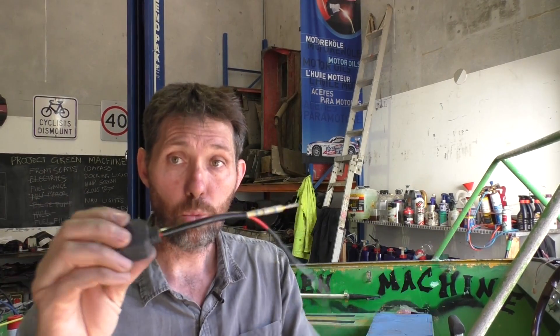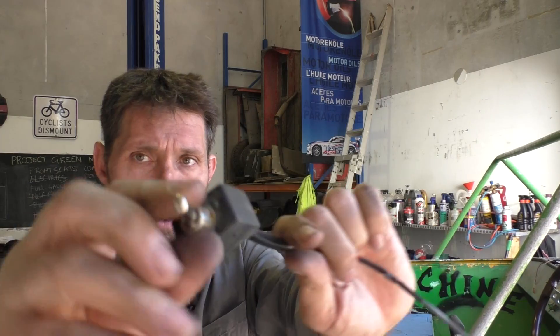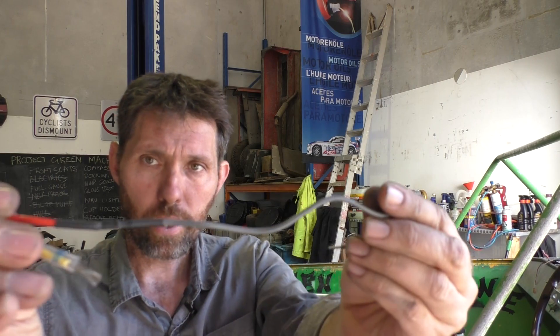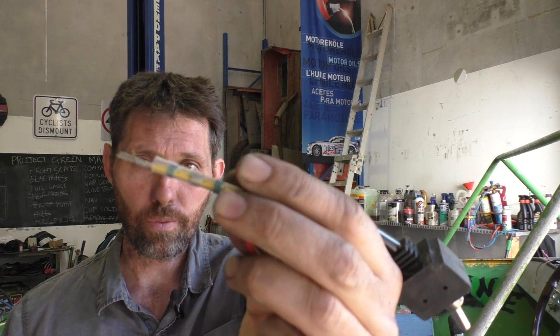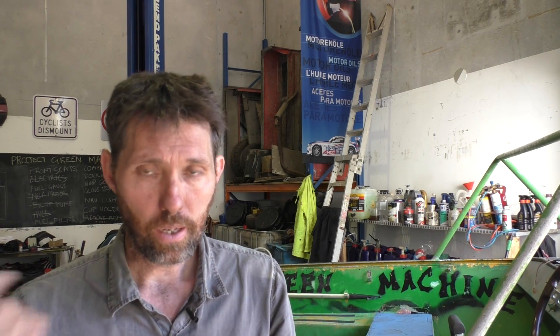The switch I've got here is a waterproof switch — a nice, completely sealed rubber unit for the whole head. I got it from J-Car for about $12. I've soldered a little tail onto it, long enough to reach the positive terminal block under the dash. On the other side, I've put a low-temperature solder heat shrink tube on it, and I'm going to use a heat gun to attach that to one of the wires coming from the stern light. The other wire from the stern light goes straight to the negative terminal block under the dash.